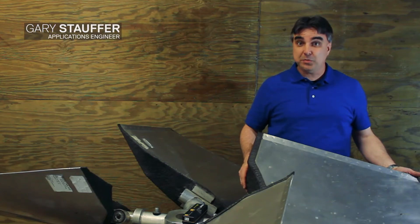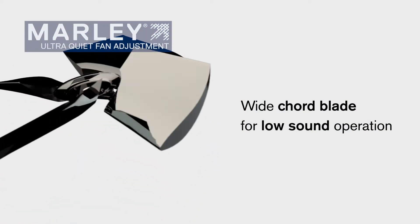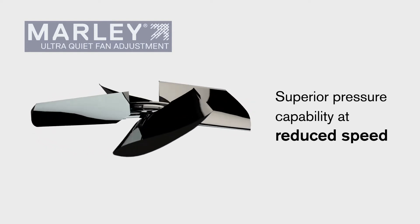Hello, this is Gary Stauffer with SPX Cooling Technologies, and today we're here to talk about the Marley Ultra Quiet Fan. The Ultra Quiet Fan is used for those real low sound applications, so we use these wide sweeping blades to where we can move a lot of air at a low speed.